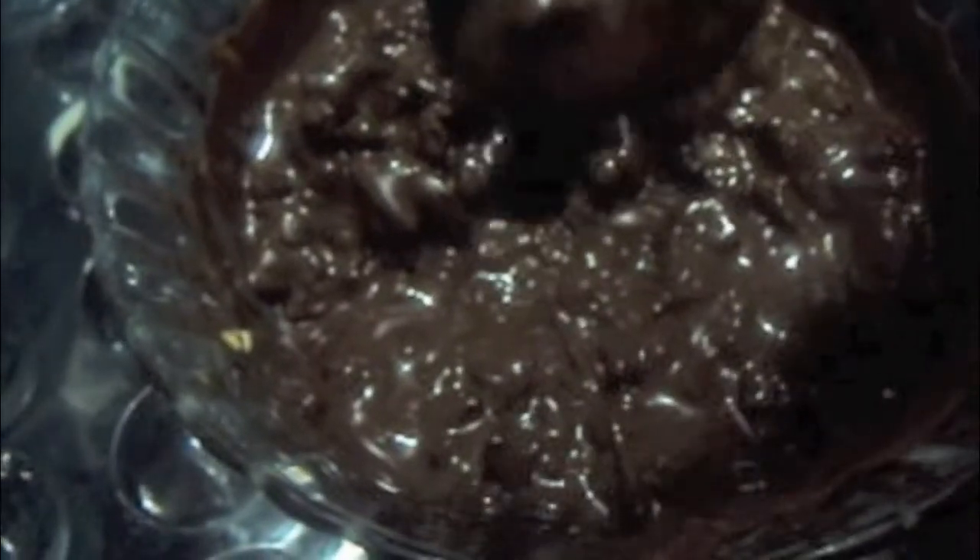I will add it to our dry fruit mixture and we will mix it. Now we will add our chocolate to the molds, as you can see like this.